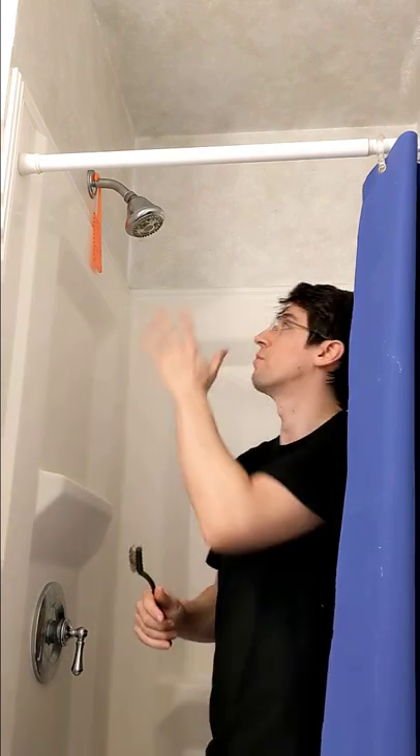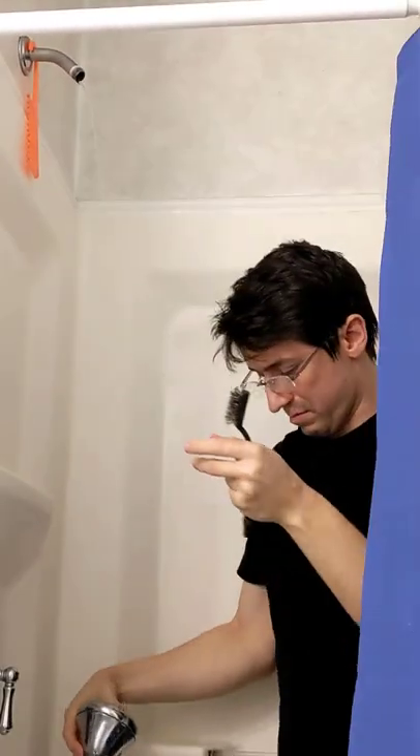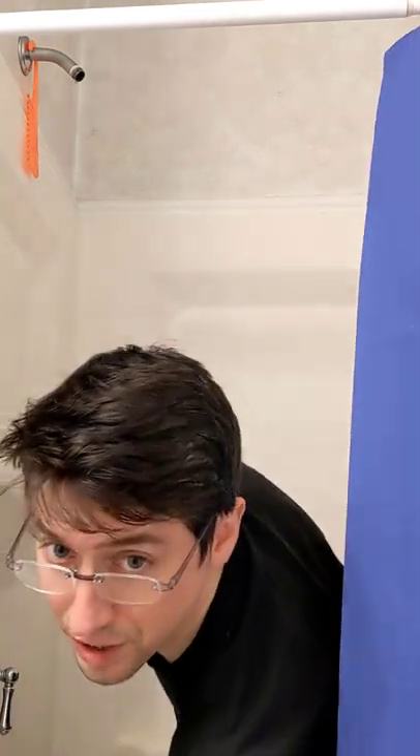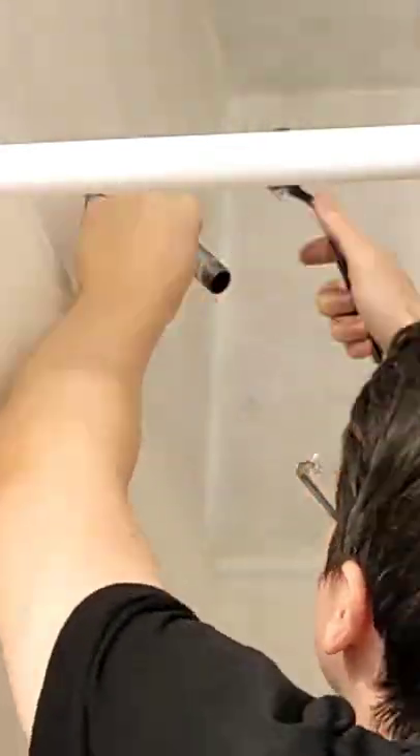Today we're going to complete one of the easiest DIY tasks you can do, and that's replacing a shower head. The first step is going to be to unscrew the old shower head. Once we have the shower head off, we can scrape off any of the old Teflon tape that's on there.